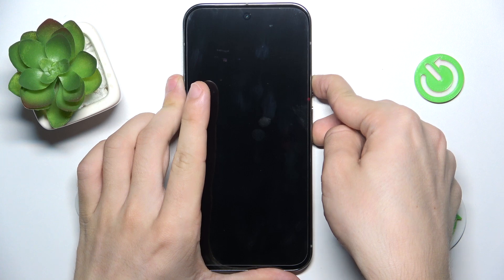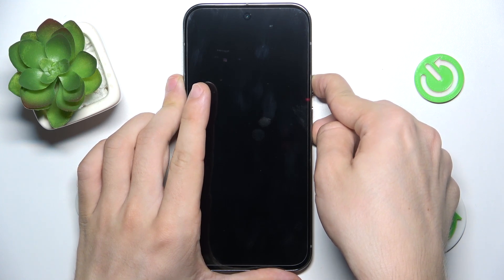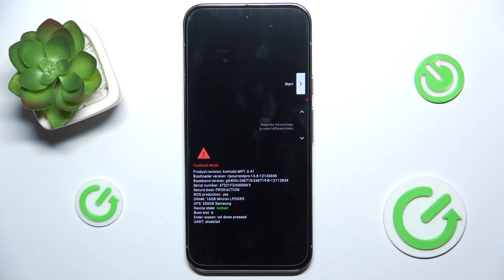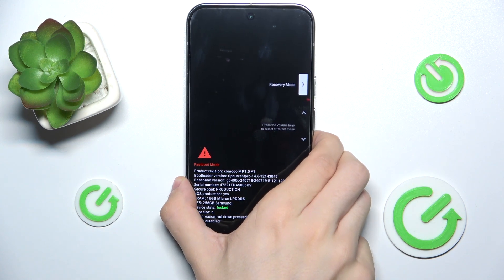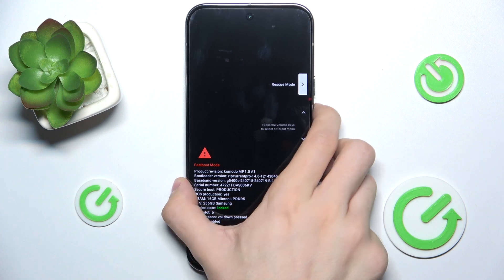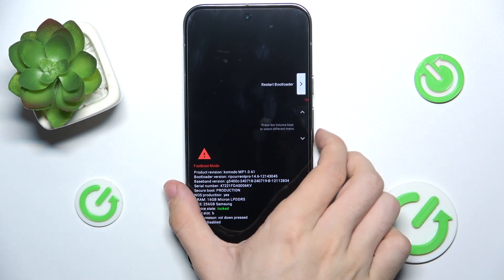So let's press and hold. Now we can release and you can see that we are in fastboot mode, which is the bootloader of your Android, of your Pixel.